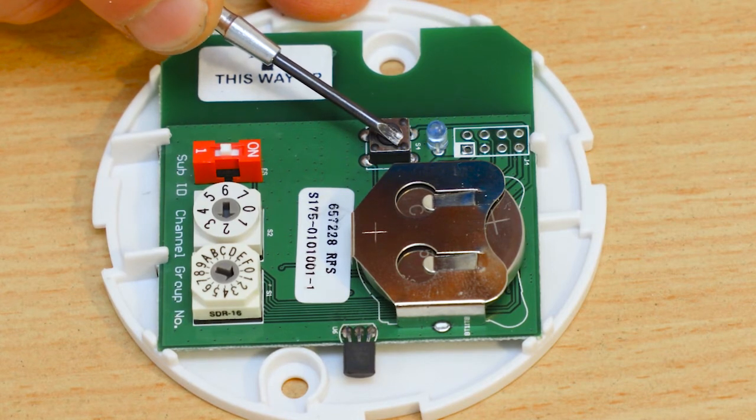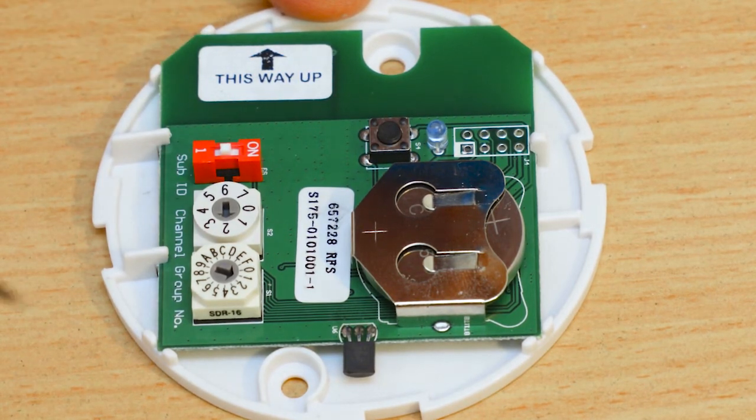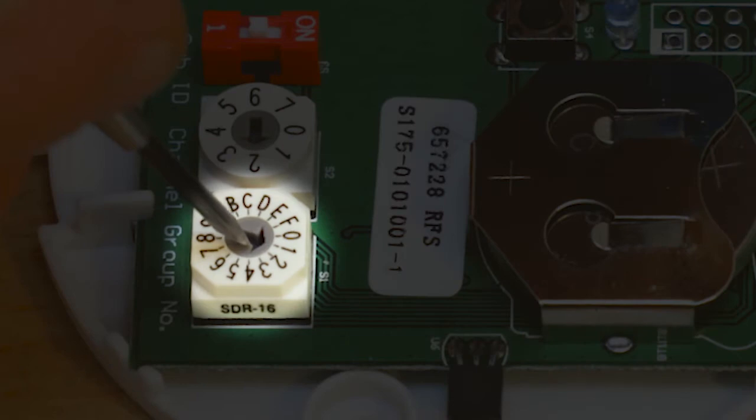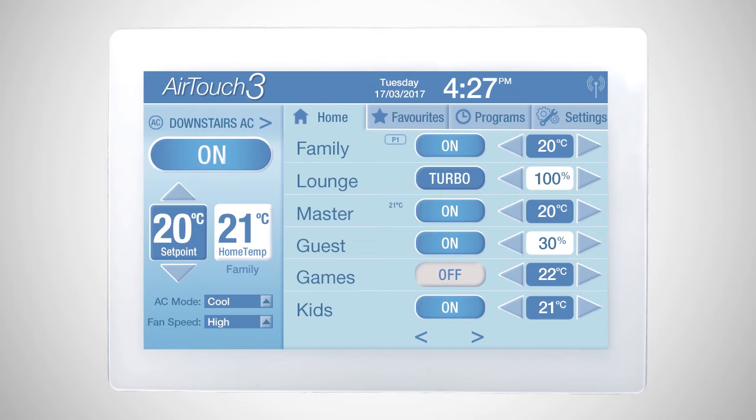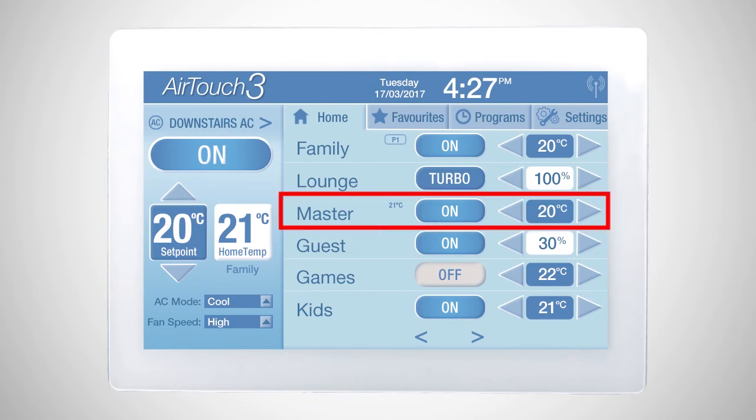Press and hold the check button and you'll see a blue light on the sensor. This confirms it is communicating with AirTouch. Next, specify the zone number you're putting the sensor in. In this case, we have selected zone 3, the third listed on the home screen.